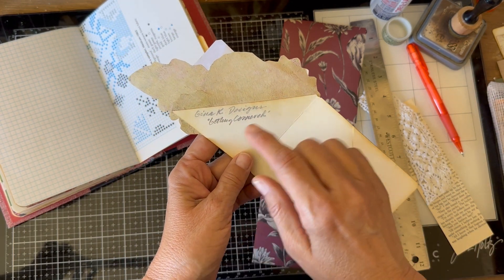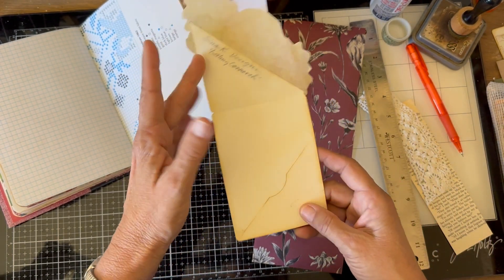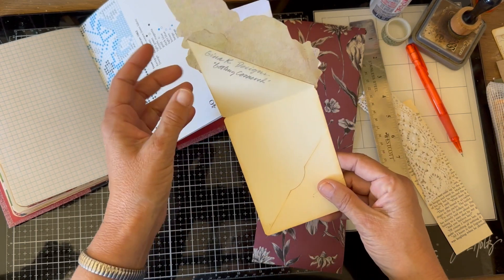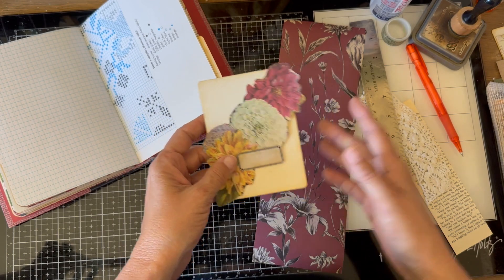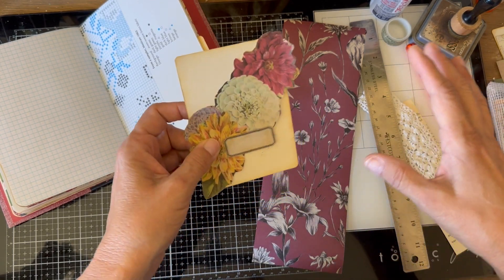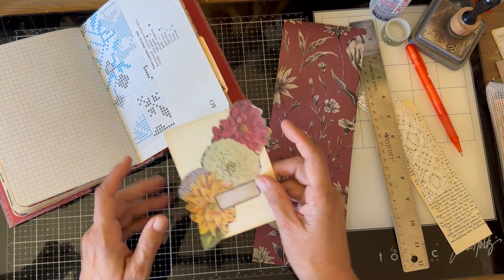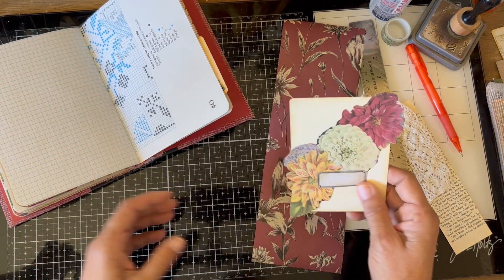It was Gina K Designs and she had a video called 'Getting Cornered' — a darling corner design. I thought it would make a cute pocket, so I stopped the video, made a template, and put it in my pocket pouch. I'm going to show you how to do that today. It's easy and it uses up these off cuts.